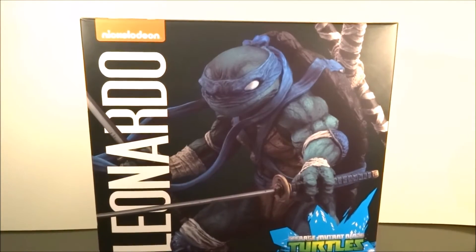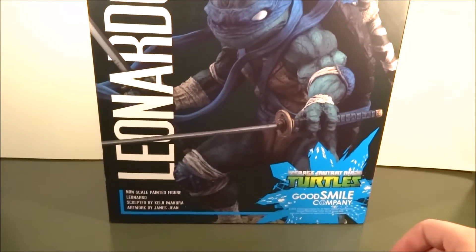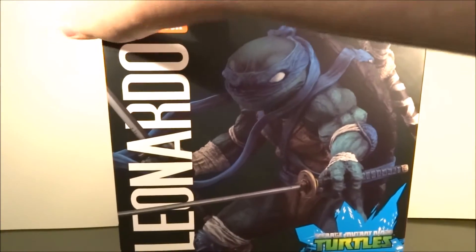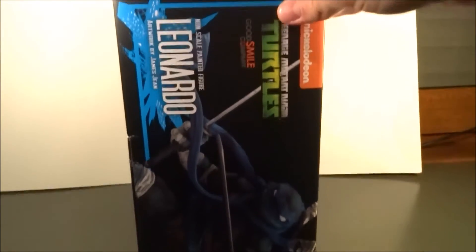Hello and welcome to another figure review. Today we'll be looking at the Teenage Mutant Ninja Turtles Good Smile Leonardo — actually a statue. It's not really an actual articulated figure; there's no articulation and stuff.